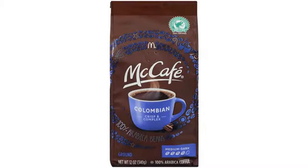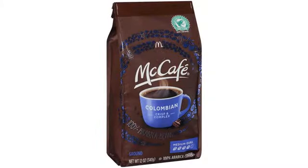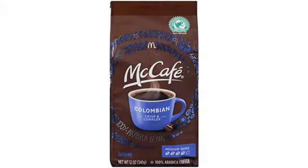I thought I wasn't adding enough coffee grounds. I thought the grind was too coarse or too fine, so I got a coffee grinder and started purchasing whole beans for a fresher taste. Nothing helped. I eventually gave up and started using a Keurig machine because at least the coffee tasted like coffee.